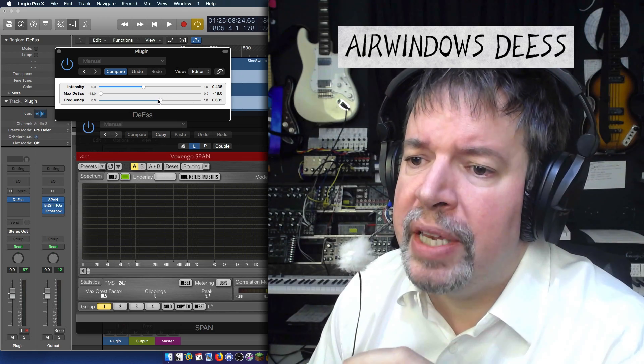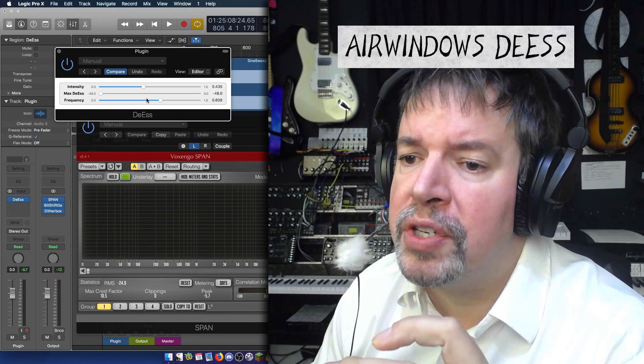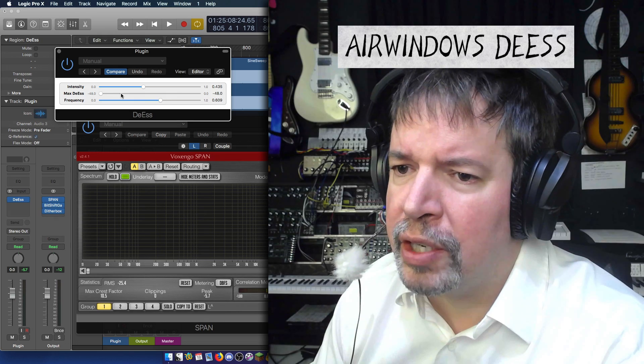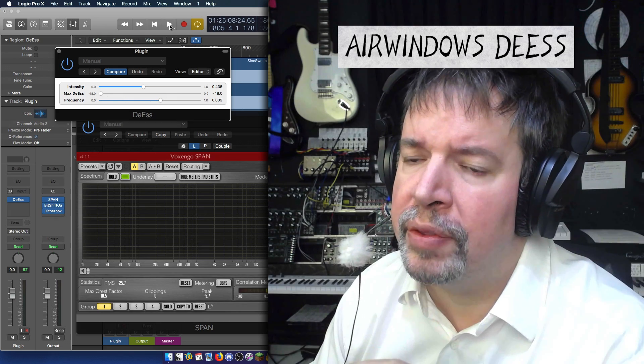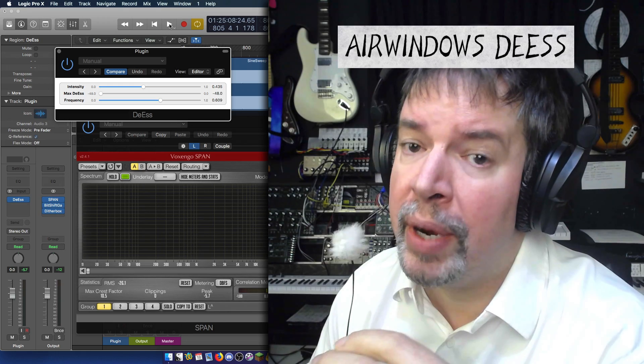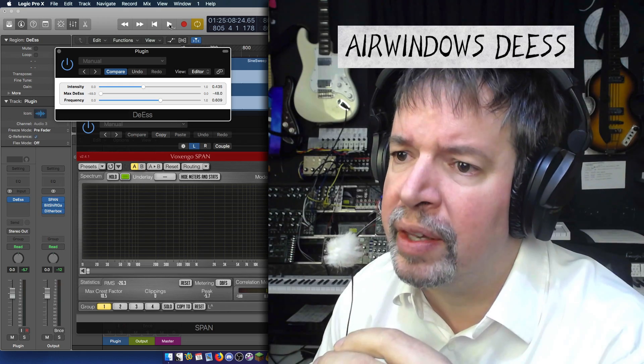Setting the frequency down like this means we're still getting low-frequency S content, but we're whacking the extreme brightness really hard. At the same time, we've got MaxDS there, which acts like a dry/wet control, and we can remove the effect completely this way.